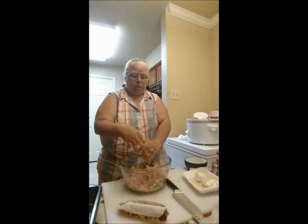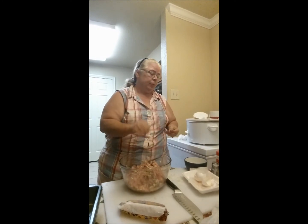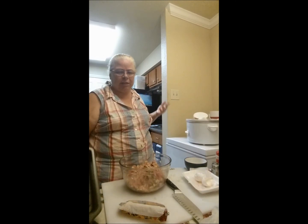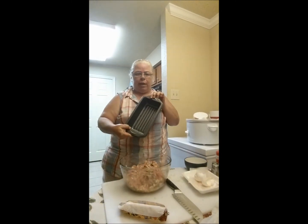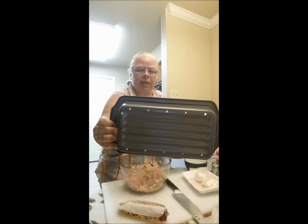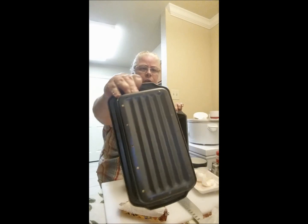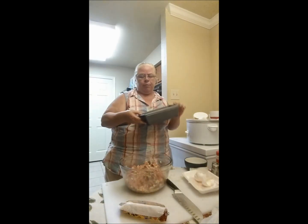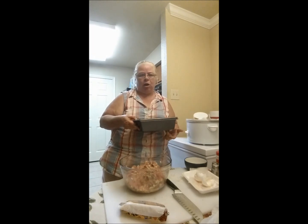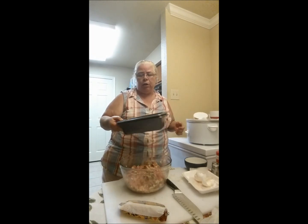I have a loaf pan that's actually a dual pan — let me show you. You don't necessarily have to do this in a loaf shape, but this is my favorite. It's just a regular loaf pan except it's two pieces. This inner one has drain holes in it, so when I put the meat in here, all the grease that comes off is going to fall to the bottom and keep it off my meat — making it healthier and less greasy.